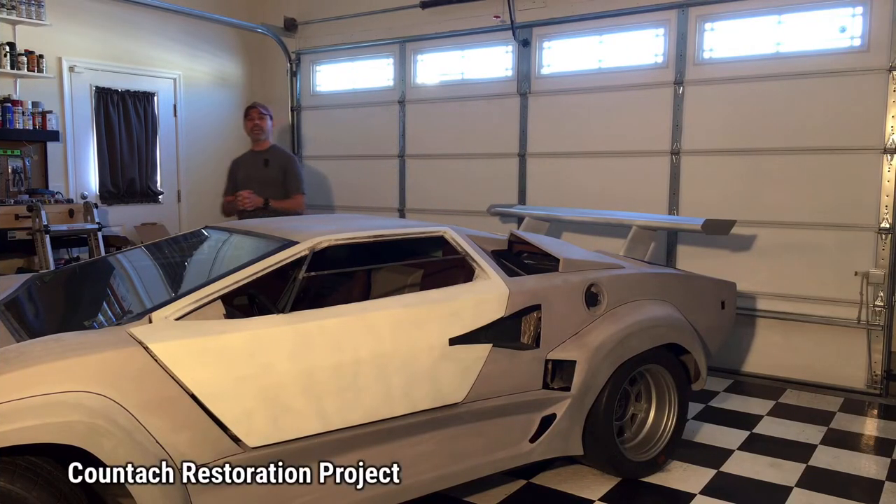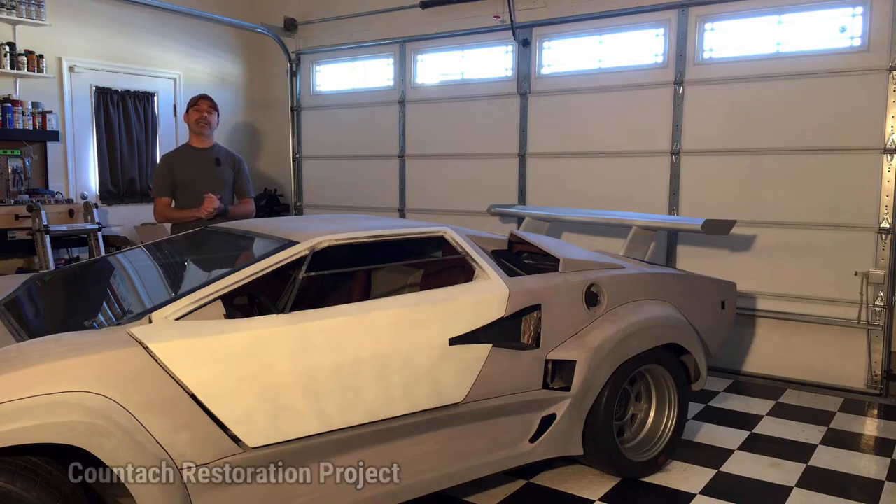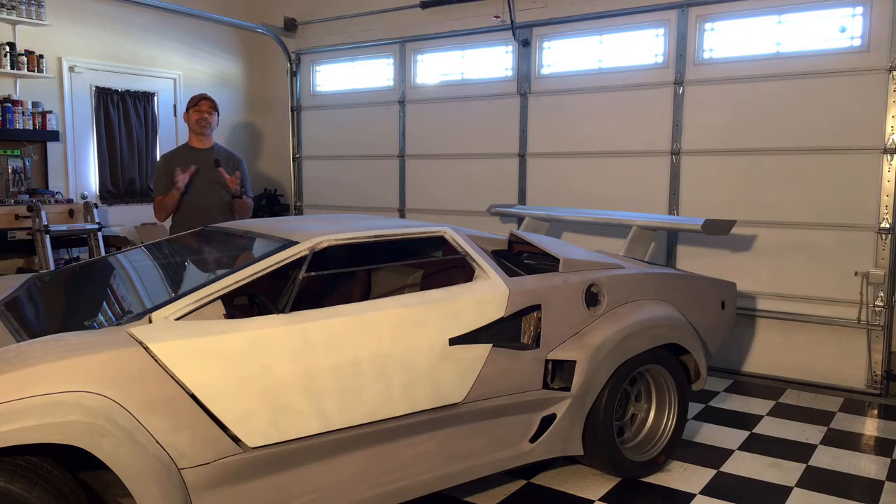Welcome to Andy's Garage, I'm Andy Phillips. Today we're back in the garage to resume work on the Countach project. The goal for today is to get the front marking light and turn signals to the right spec. As we saw in previous videos, they were too narrow - they need to be lined up to be a little bit wider. We're going to be modifying that and adjusting the angle on the inner wall of that whole area to make it more in line with the original Countach.